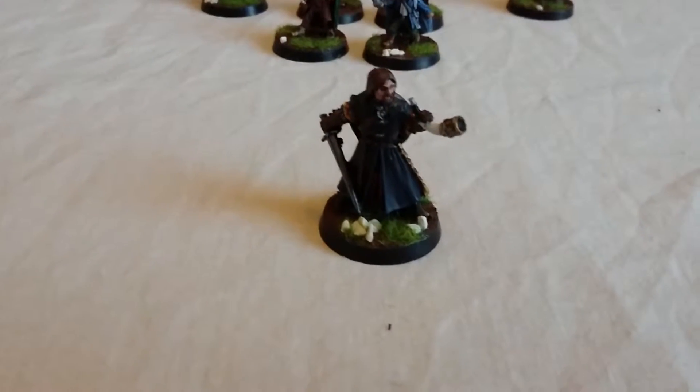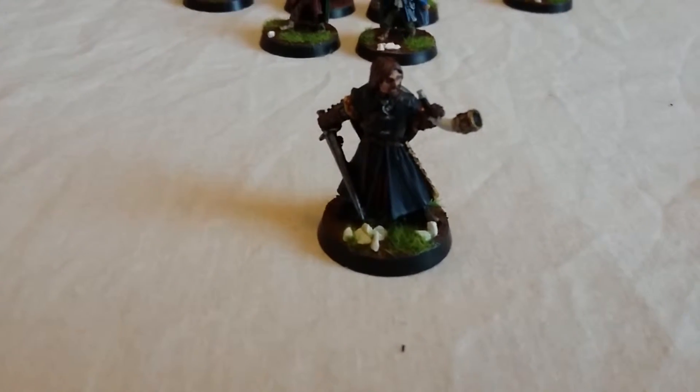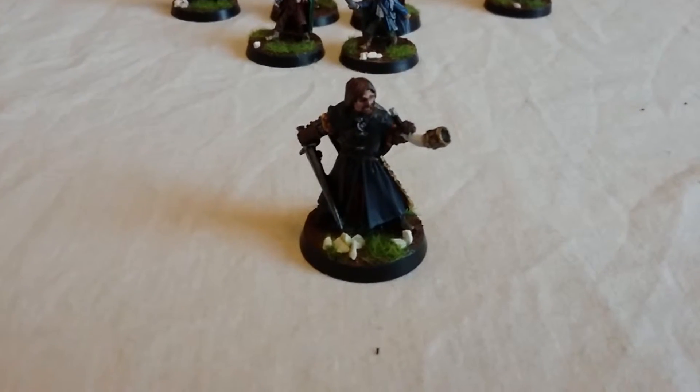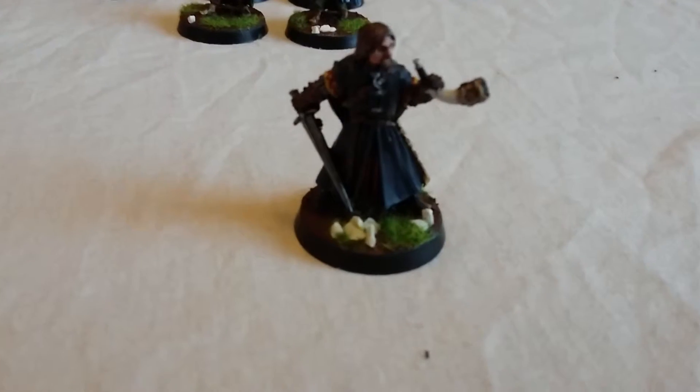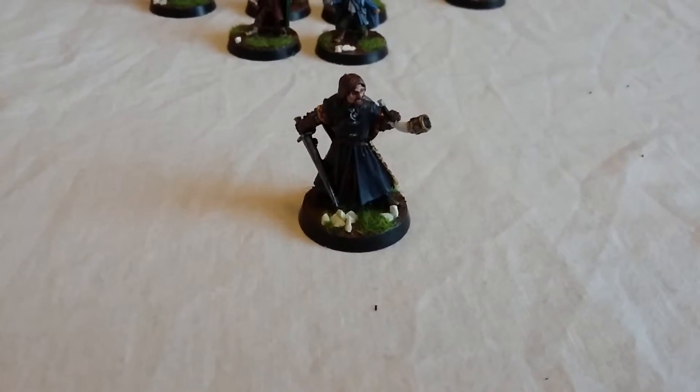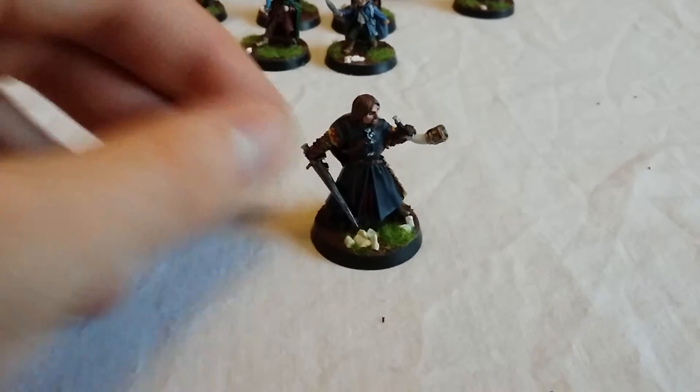Next up we've got Boromir, Son of Denethor of Gondor, brother to Faramir. Tragic character. Brilliant in terms of gaming — absolute powerhouse with some awesome special rules. Really, really good model.